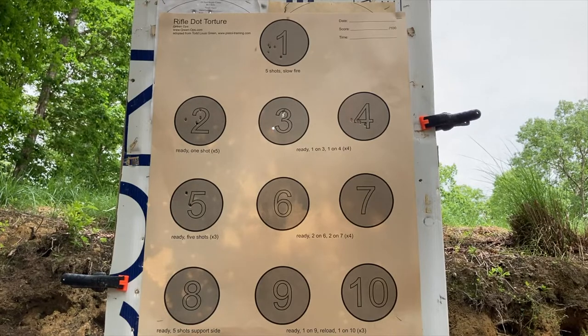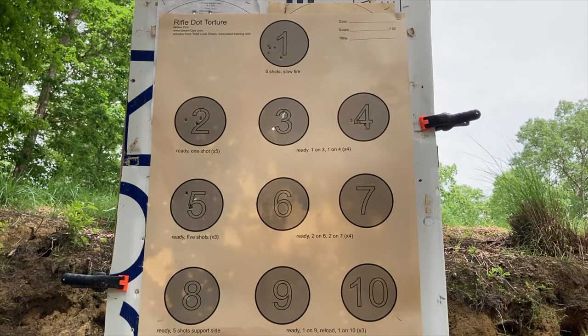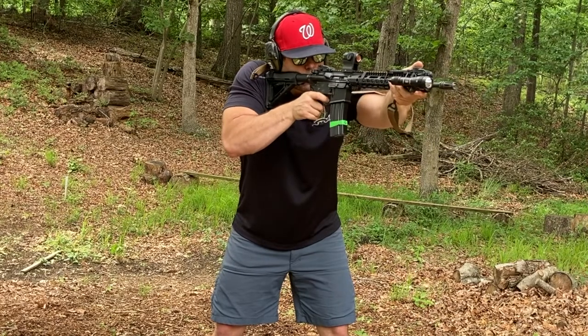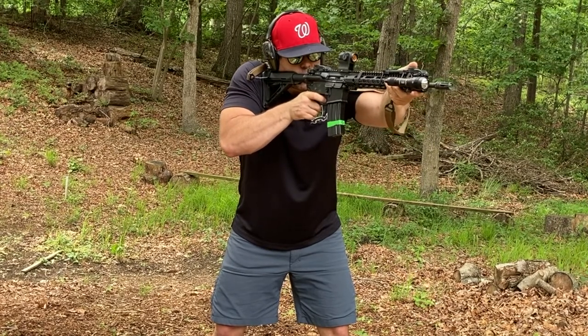Circle five, you're going to use as a cadence drill. From the low ready, you will snap the gun up and fire five rounds into circle five in a good cadence. You're going to do that three different times.